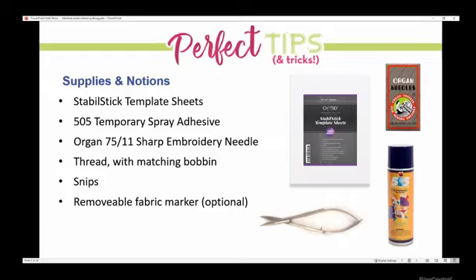For needles, I use a 75/11 or an 80/12 sharp embroidery needle. Organ needles come in both sharp and ballpoint — they're not universal. I like the sharpness because it will penetrate all three layers of my quilt sandwich and make nice clean stitches. It's got a longer scarf and eye so as it's stitching fast it doesn't shred the thread. I typically use Isacord thread. Adjust your needle accordingly if you're using a heavier weight or cotton thread — cotton gives a bit more lint and you have lint from batting too, so clean your machine frequently. Match your bobbin thread to your top thread.